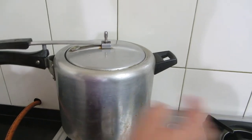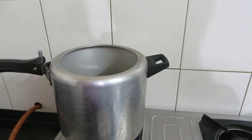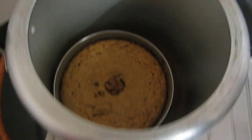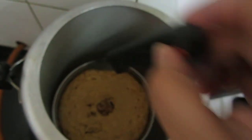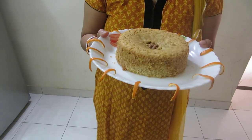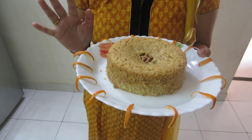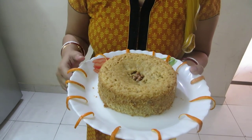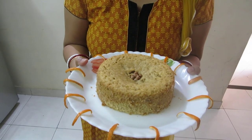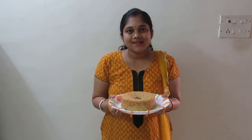Now we will check — I'll insert a knife, and it's done! Switch off the flame. Our cake is ready. I've demolded it after the tin has cooled. The atta orange cake, or wheat flour orange cake, is ready. If you like my recipe, please subscribe to Moon's Recipes and post your comments. Thank you so much!